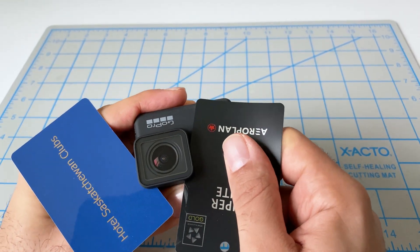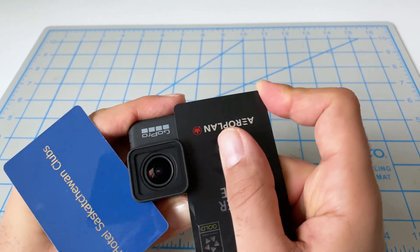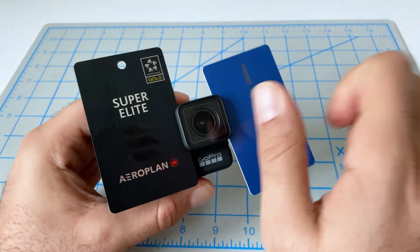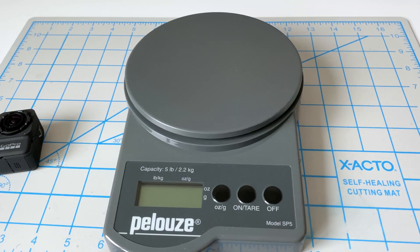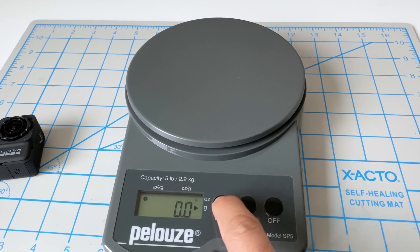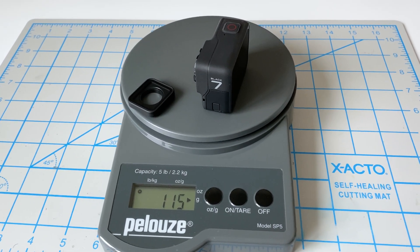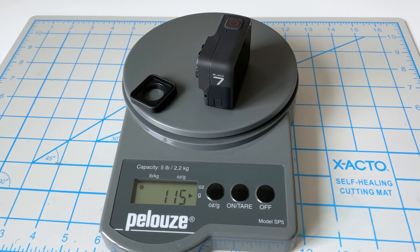So what we can do is turn the cards so that we're prying both sides out. Now we should be able to easily twist it off. There we go. Before we get started, let's see how much this thing weighs. The lens cover is seven grams and the camera with the battery and the SD card is 115 grams — that's how much it weighs to begin with.